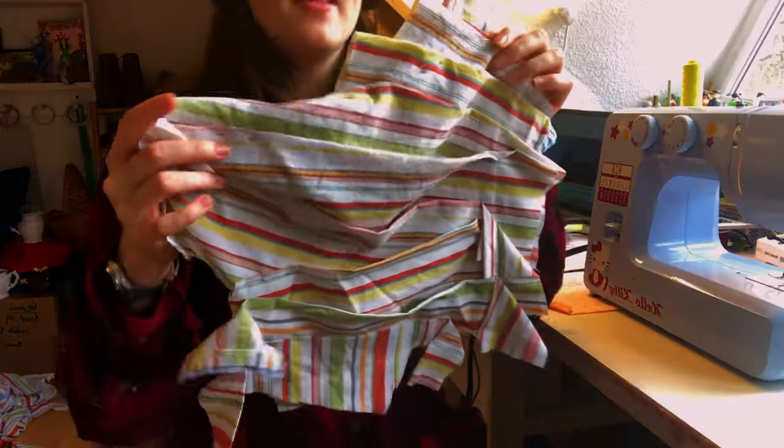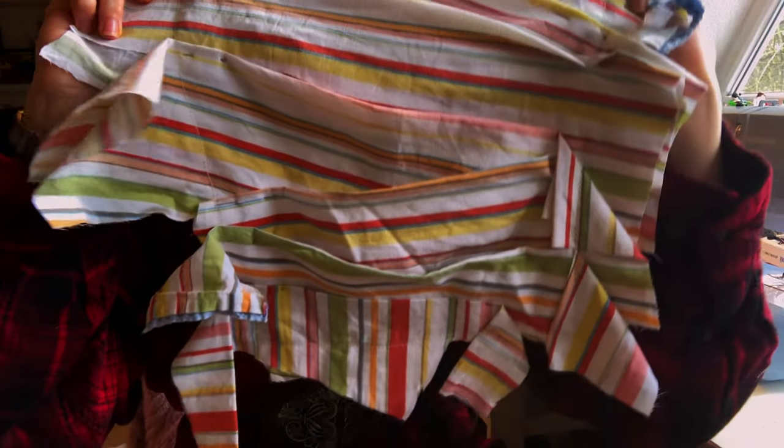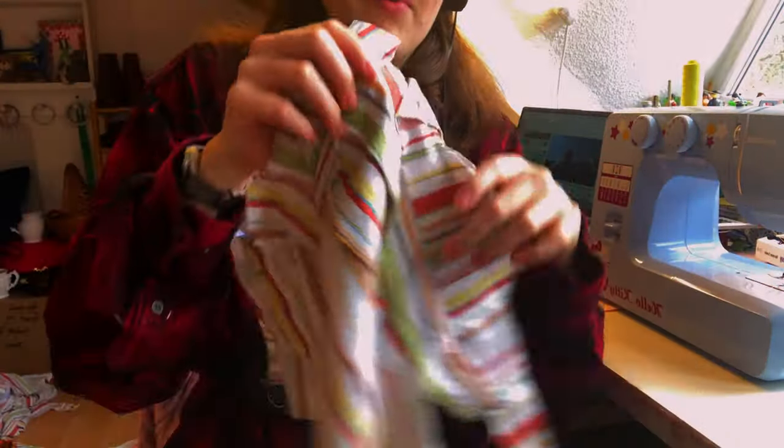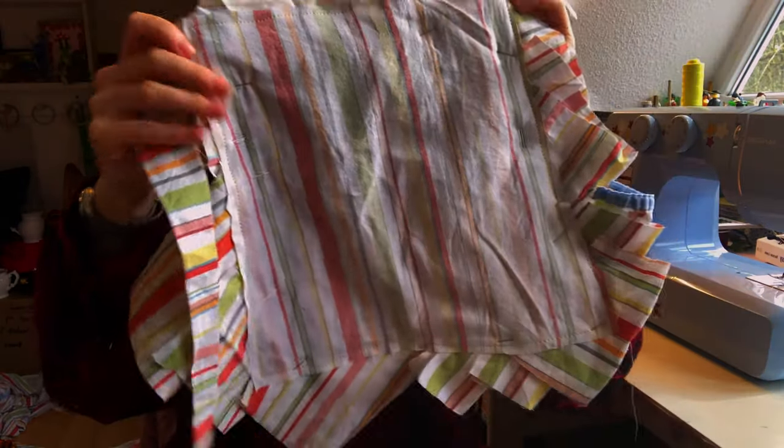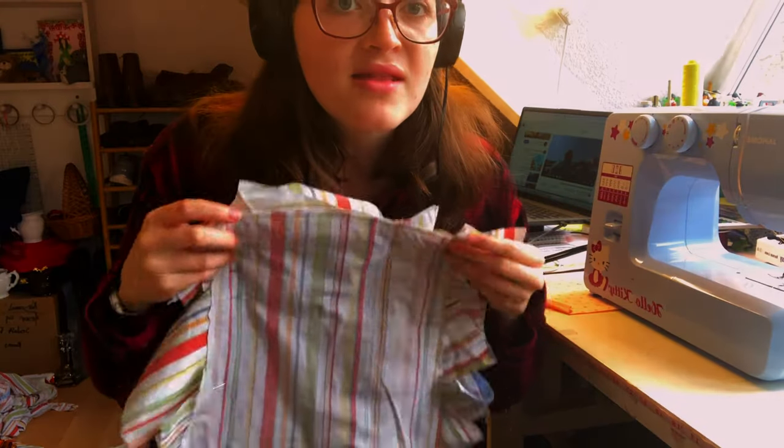I went ahead and basted everything on the bodice like so. This is what the seam looks like on the other side. Now I'm going to go ahead and trim everything and then start attaching these pieces to the rest of the bodice.